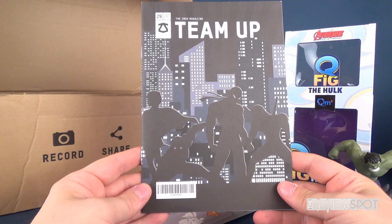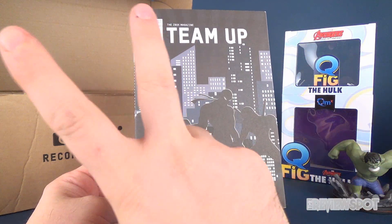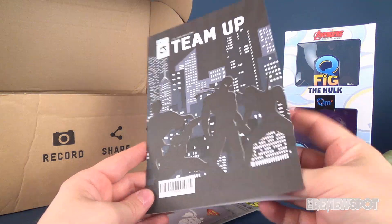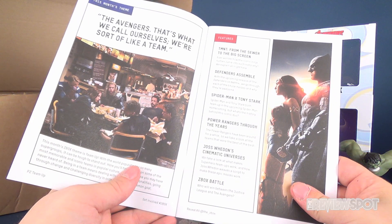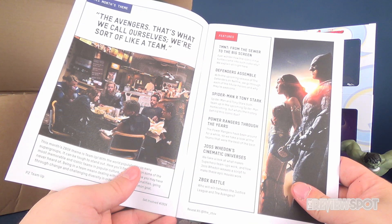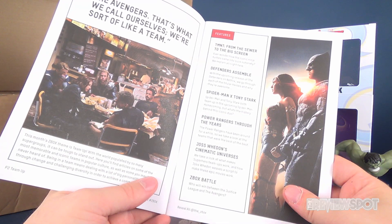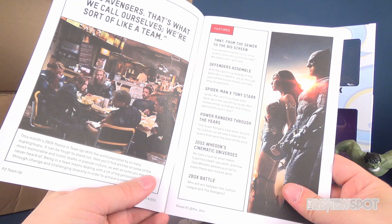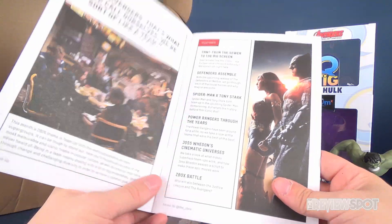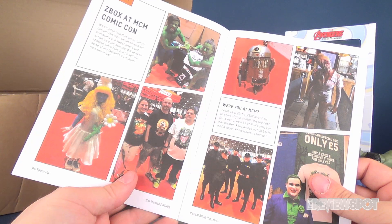We also have the ZBox magazine - this tells us what we're getting. It is the July 2017 box, the ZBox magazine entitled 'Team Up.' This month's theme is the Avengers. The contents include TMNT from the sewer to the big screen, Defenders Assembled, the X-Men, Tony Stark, Power Rangers Through the Years, Joss Whedon's Cinematic Universes, and ZBox at MCM Comic Con.